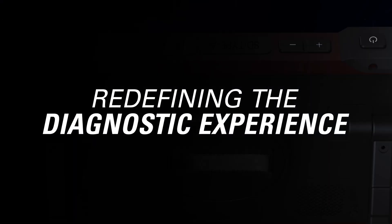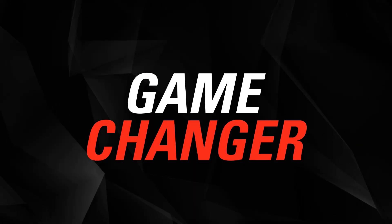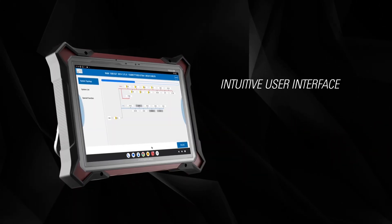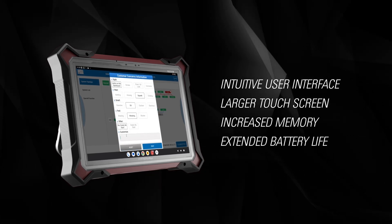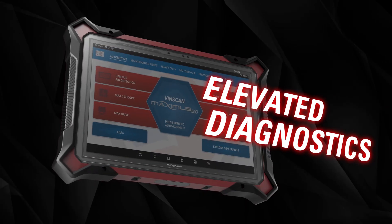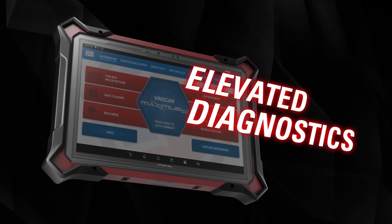Discover the cutting-edge Maximus 5.0 Diagnostic Scan Tool, a game-changer for master technicians. With a new, intuitive user interface, larger touchscreen, increased memory, and extended battery life, it offers a fast and seamless diagnostic experience. The Maximus 5.0 will elevate your diagnostics with our complete diagnostic package.